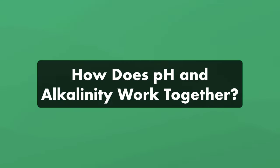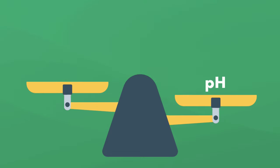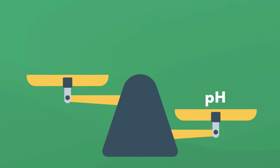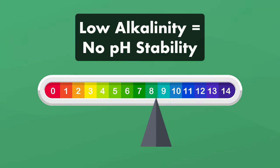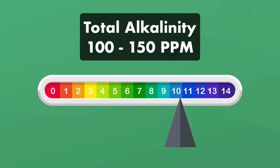pH levels also go hand in hand with your total alkalinity. Total alkalinity is what keeps your pH level stable — without it as a pH buffer, your pH would wildly fluctuate. When total alkalinity is too low, the pH becomes unstable, and when it's too high, it can cause your pH to rise with it. Your total alkalinity should be between 100 and 150 parts per million.